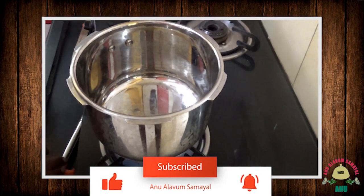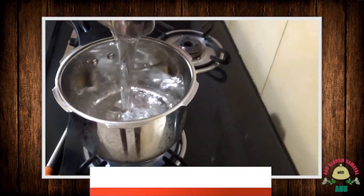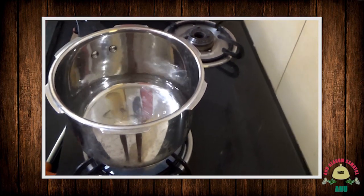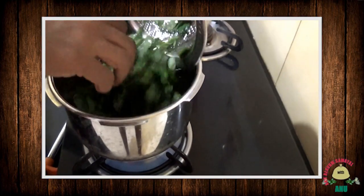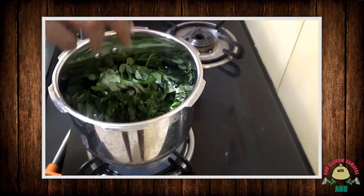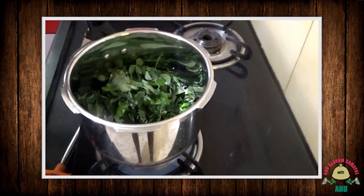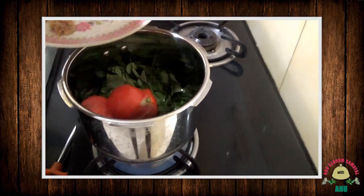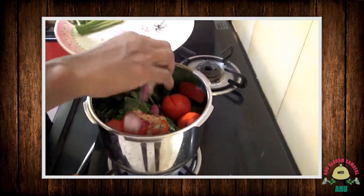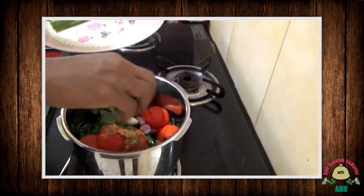We are using a pot. Now we are going to boil it. You can add the oil to it. Then we are going to add the oil and bring it to a boil.